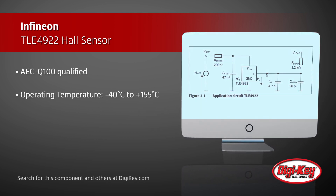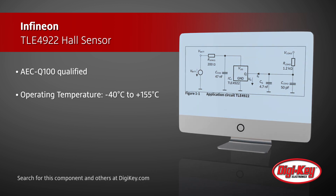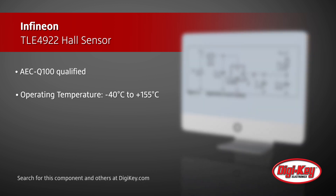The sensor is AEC-Q100 qualified and has an operating temperature range of negative 40 degrees Celsius to positive 155 degrees Celsius.